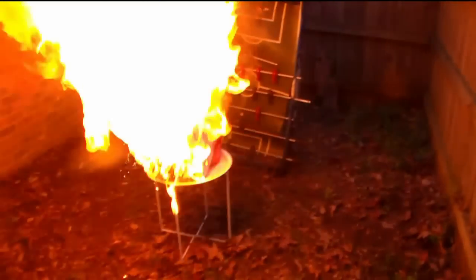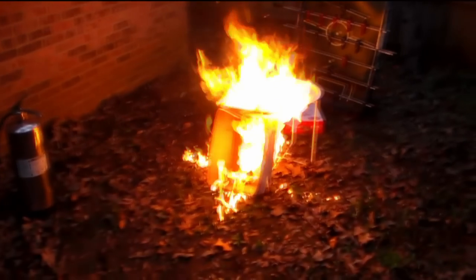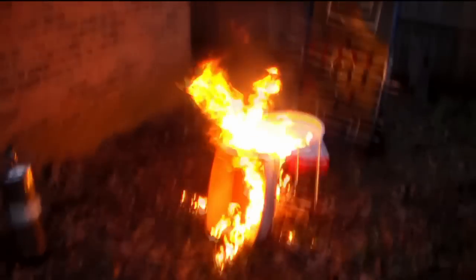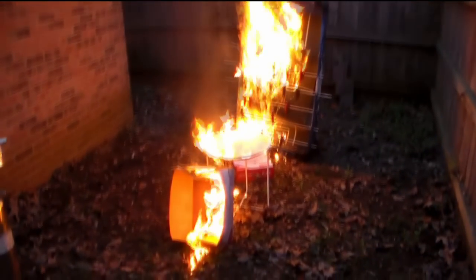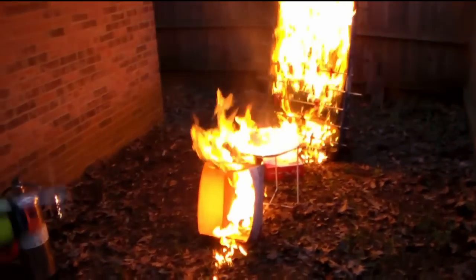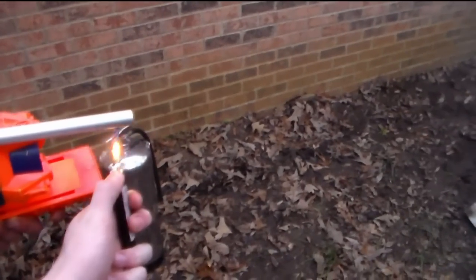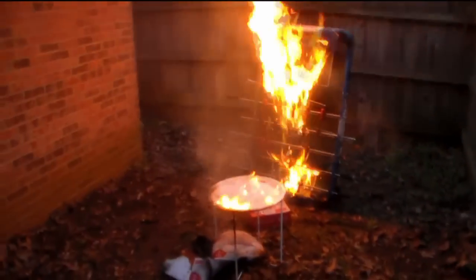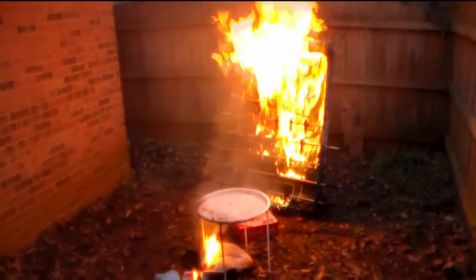That's what I call some flame throwing! Alright, so we don't think the foosball table took enough damage, so let's give this one more go. Yeah, there we go. That's what I call some real flame throwing.